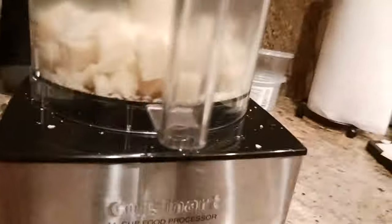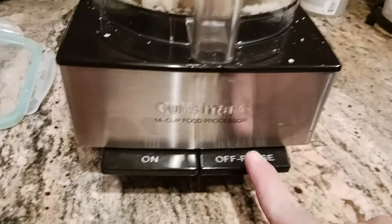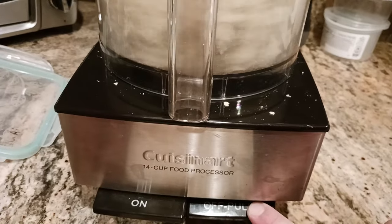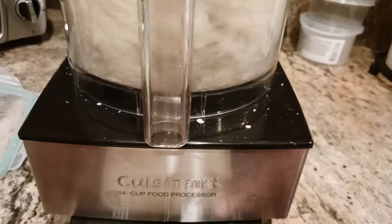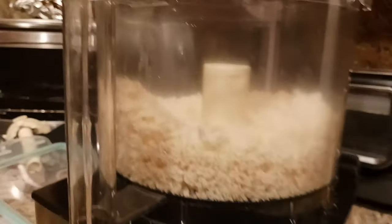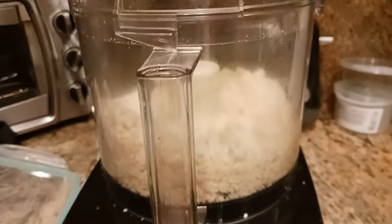Put the top on, and what I like to do is pulse first — you have your on button and your pulse button. I like to just pulse first to kind of get it going, and once it almost looks completely grated I would then hit the on button.